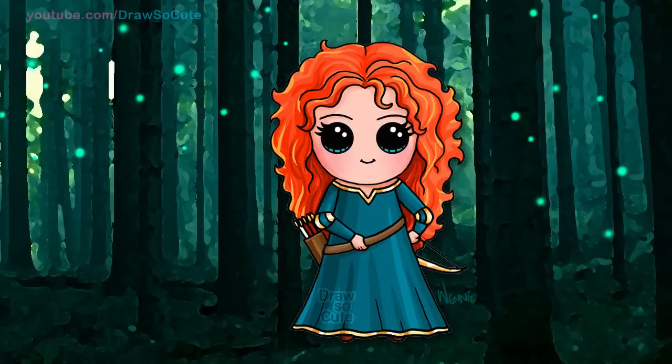Hi there, Wendy here from Draw So Cute. In this video we're going to draw Princess Merida from Disney's Brave. So let's get started.